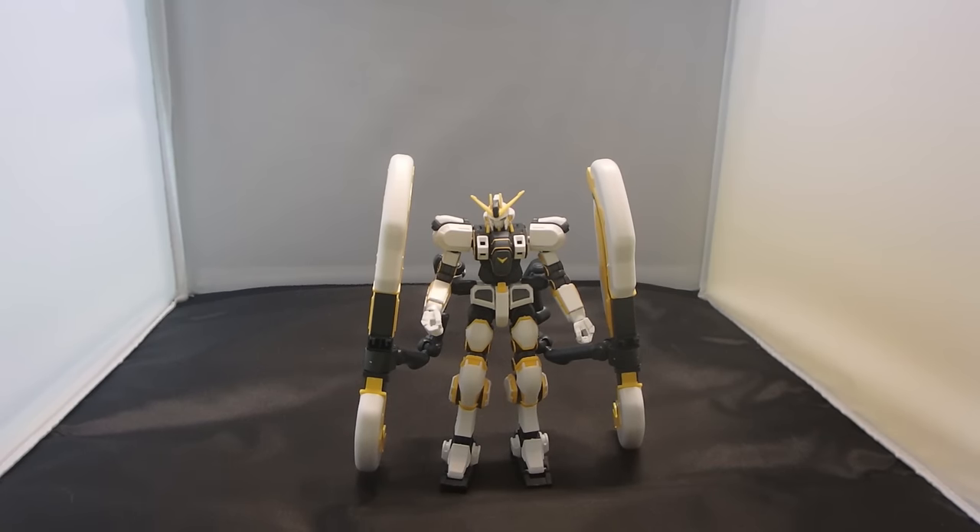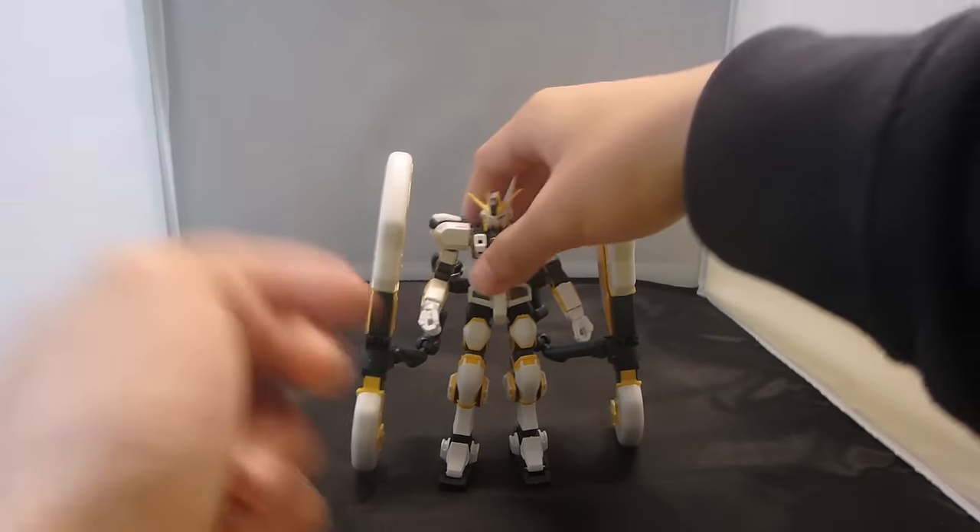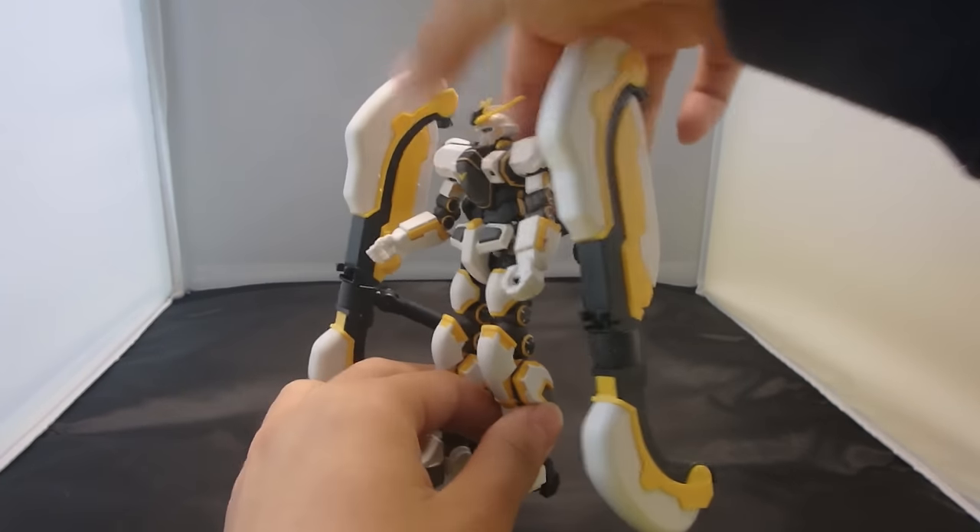What is going on guys, MG205Gunner here and today I'm going to be reviewing the High Grade Atlas Gundam from the second season of Gundam Thunderbolt. This is the next lead Gundam in the Thunderbolt franchise and actually looks pretty cool.